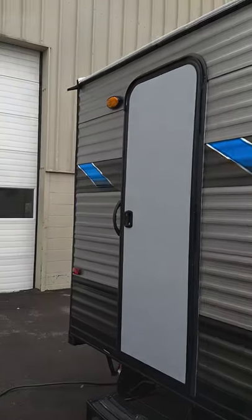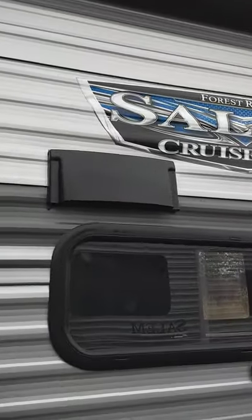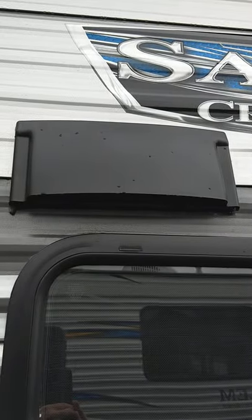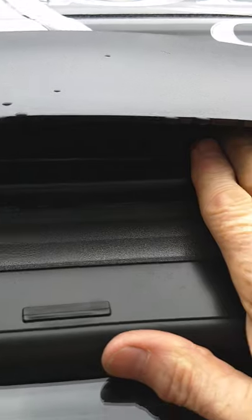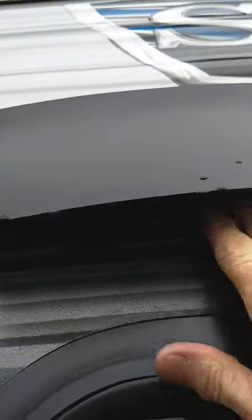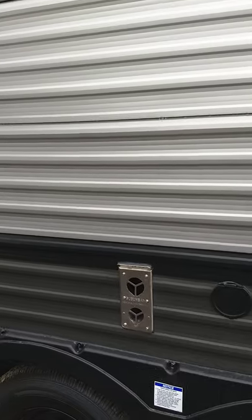You have two doors, obviously. Power awning with an LED light strip. You've got outside speakers. This is the range hood vent right here. There's a baffle inside here — right now it flaps freely. When you're using the range hood, you want it flapping freely so it'll vent. But when you're not using it, you'll push it shut so it doesn't flap when you're going down the road.